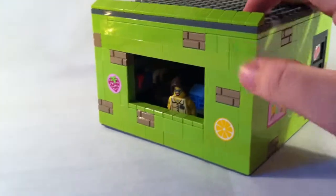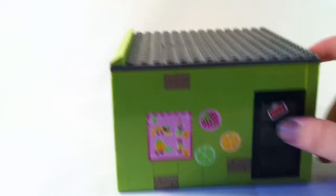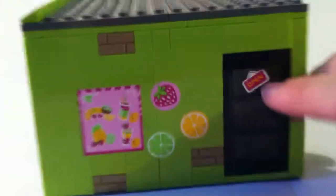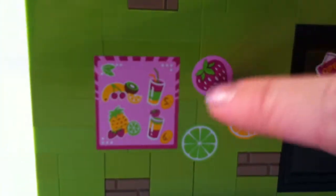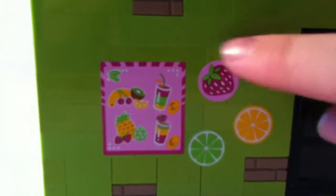On the front side, here you got the door with the open sign on it. It's a bit dark in there to see — I'll show you that in a second. And then you got your menu and some fruit sort of stickers with flavors of ice cream.